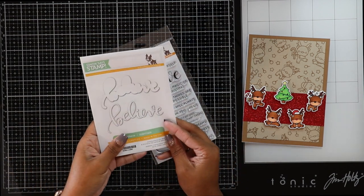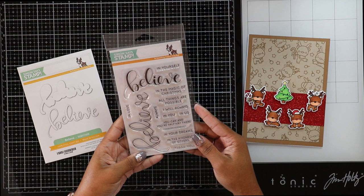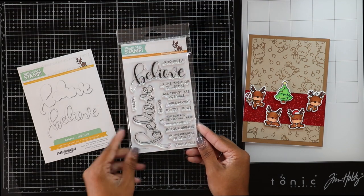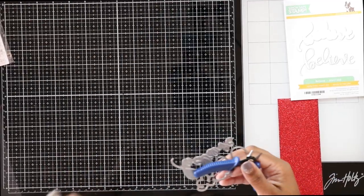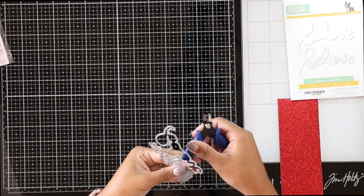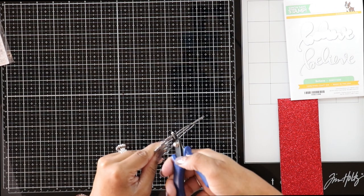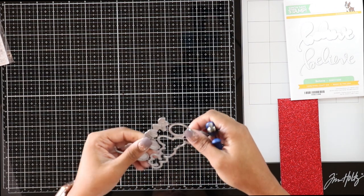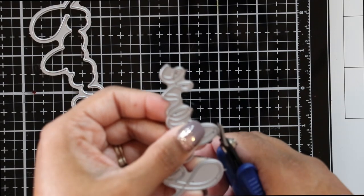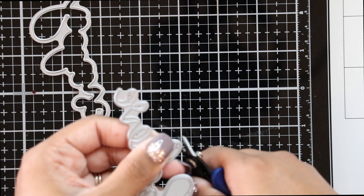Now we're ready for our sentiment. I decided to use the Simon Says Stamp Believe die and stamp set. The great part about this set is that it can be used for Christmas, encouragement, Valentine's, or a thank-you card. We'll use the sentiment that reads 'Believe in the Magic of Christmas.' Because I've never used this die set before, it's still connected, so I'm taking my cutters and cutting the little steel bars that connect the sentiment, disconnecting them so I can use them.